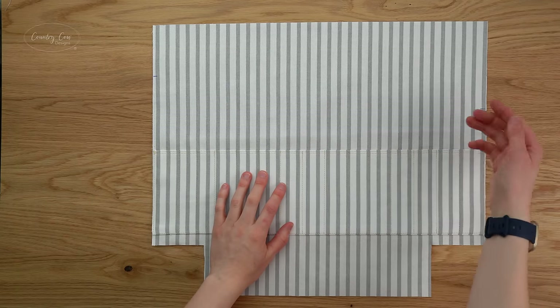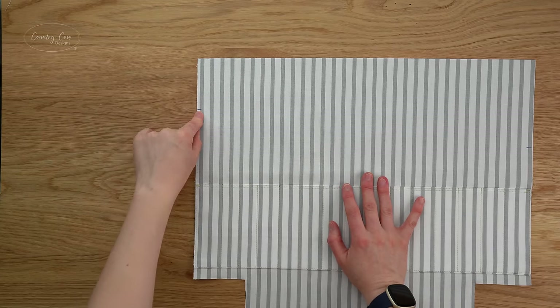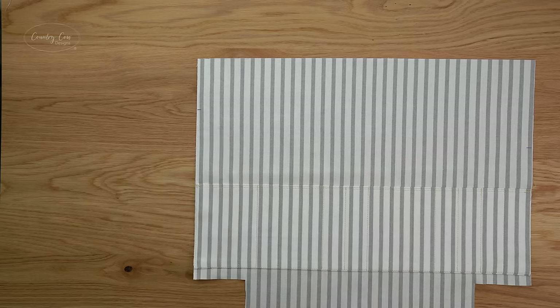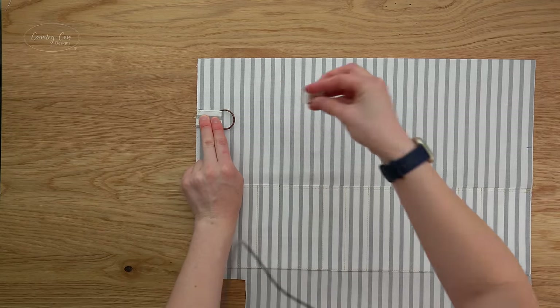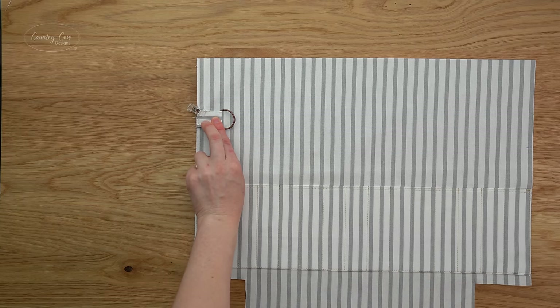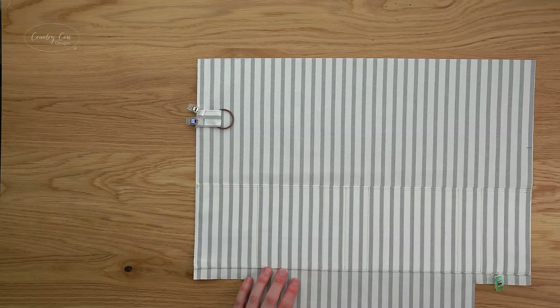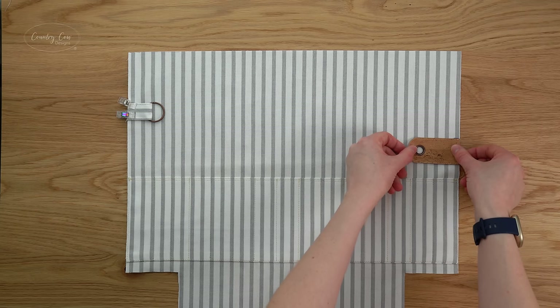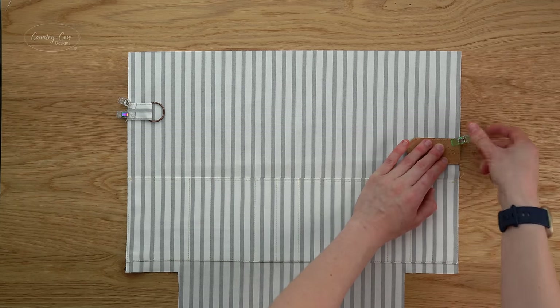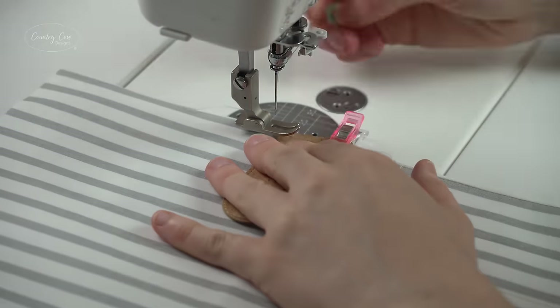On this same back panel, measure down and mark using the measurements in the pattern, then put your ring loop directly below the mark and clip it in place. Put the yarn feed right below its mark and clip it in place too. Go over to the sewing machine and baste both of those in place.